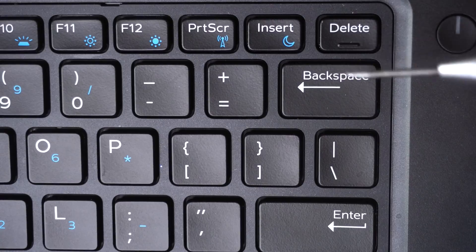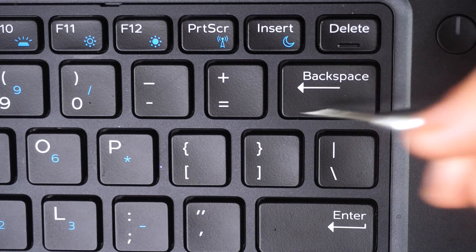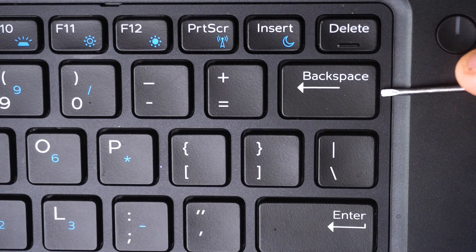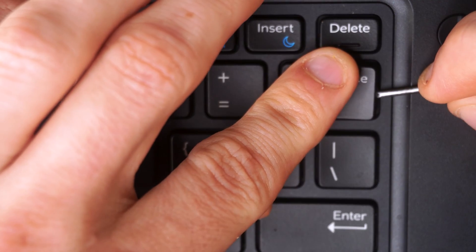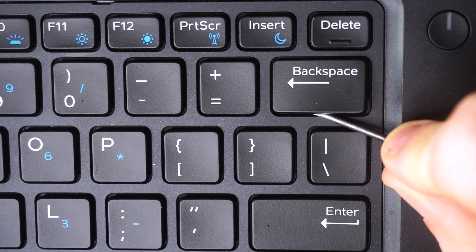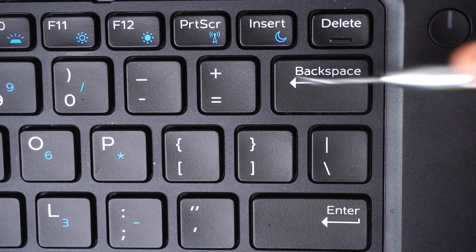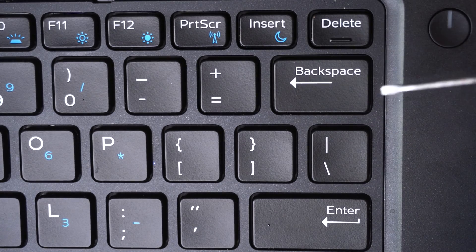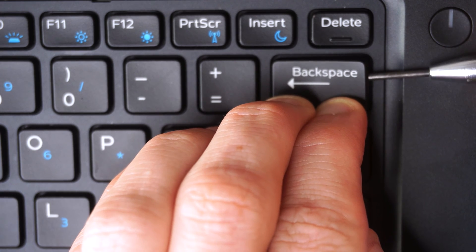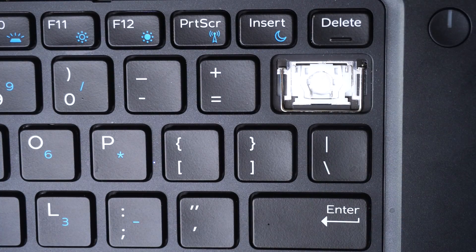Now we're working on the backspace key. It has lobster clips at the top and awning clips at the bottom, but there's also a support bar holding everything together — and we need to remove that from the keycap first. Going from the side of the key, I can see the support bar. I pry it up a little, get my tool between the keycap and the support bar, pull towards me slightly, and it unclips from one side. Following along the support bar, I remove both support bar clips from the key.